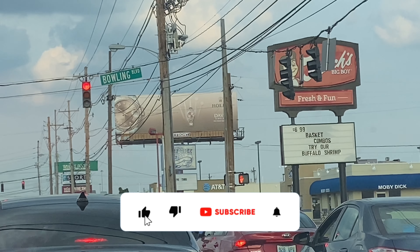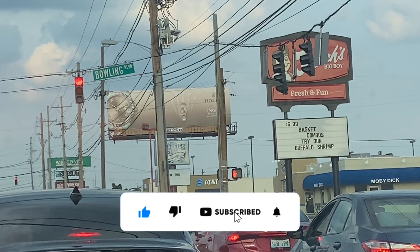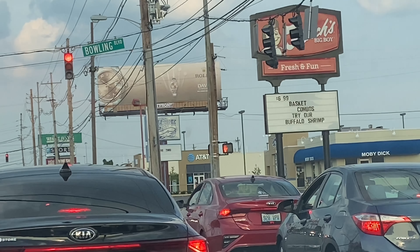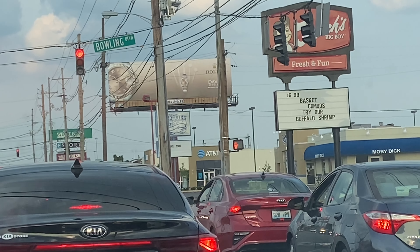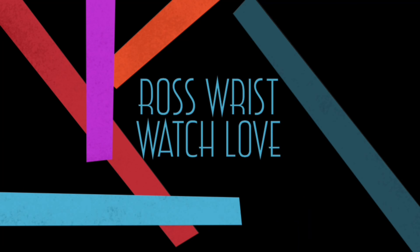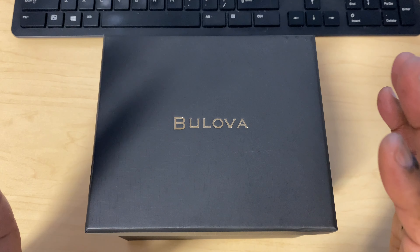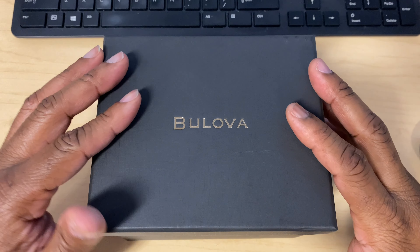Yo, look at this — I cannot believe this, once again Rolex Rolex Rolex! What's up people, this is your boy P. Ross back in the building with another one, and we have a special unboxing right now.